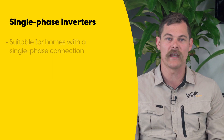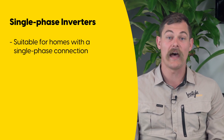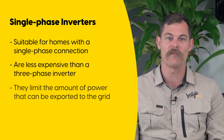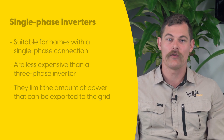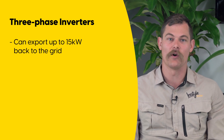Obviously if you have a single phase connection you will need a single phase inverter. Single phase inverters are less expensive than three phase inverters, but as mentioned they will limit the amount of energy you can export to the grid. If you have a three phase connection, this triples the amount of energy you can export to the grid, meaning you can export up to 15 kilowatts.